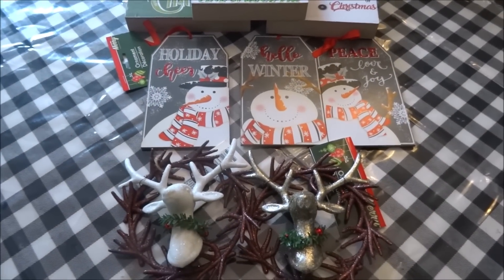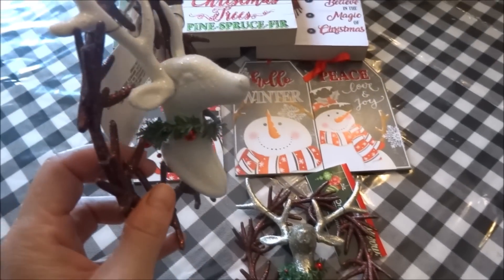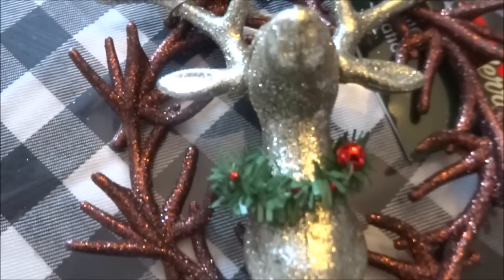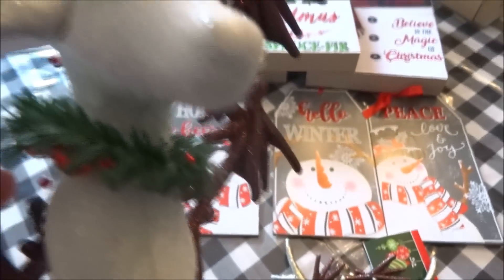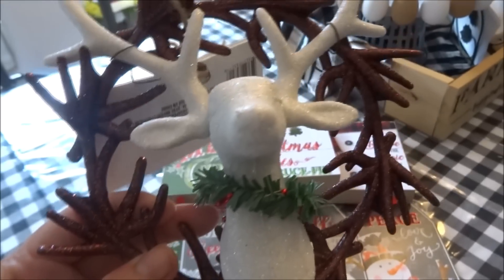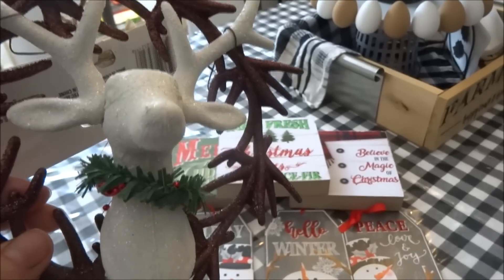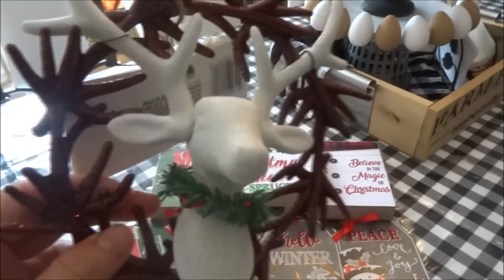To finish off this small haul, I came across a couple of new ornaments I hadn't seen before. The first, which I was super excited about because I love deer decor, are these deer ornaments that are full of glitter. I found them in white and silver, and they have a green garland around the neck with red balls — really pretty. They are attached to what seems like a branch wreath in the back, which is in a coppery brown glitter. These deer are also bigger than the other deer ornaments Dollar Tree has had in the past.